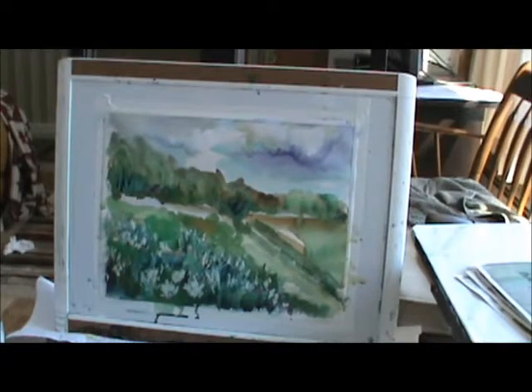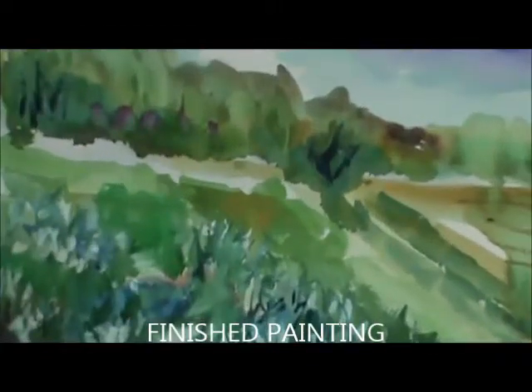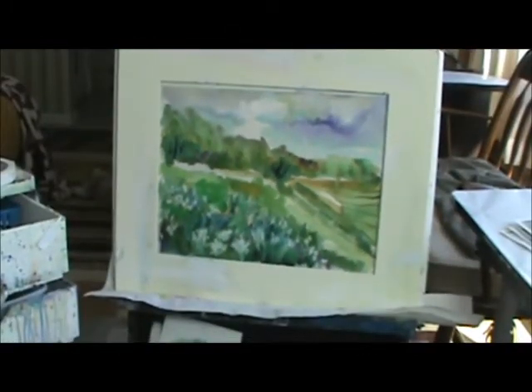I hope today that you think about all this and fall in love with Jesus like I have. Bless you today, and until the next one, goodbye. Just a minute though — I'm going to put a mat on it and get a little close-up. It's a small painting, but I like it.